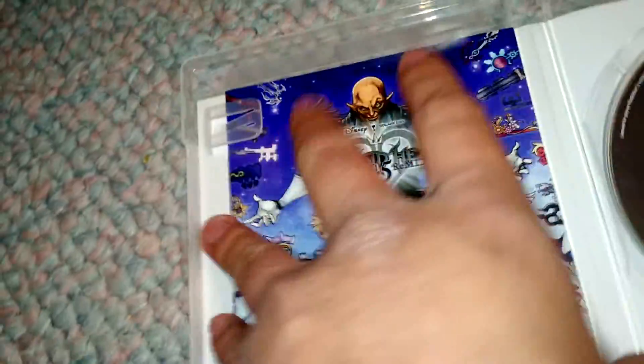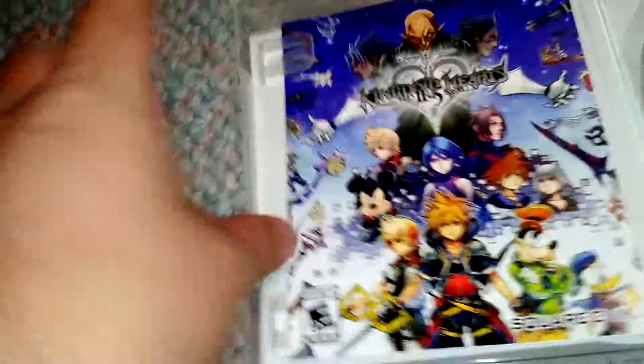Pretty sweet. And the manual is, not surprisingly, super thin. But at least it comes with something, I guess. I hate when games don't come with manuals.